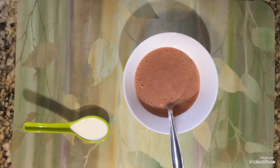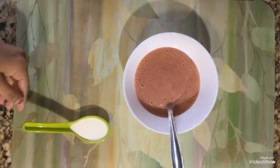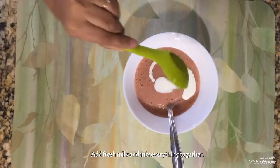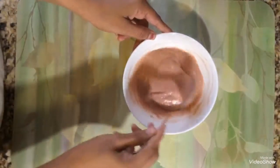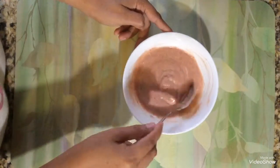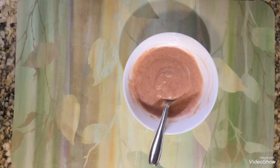If your baby is below one year, please don't use it — use formula milk or breast milk to adjust the consistency. Now I am adding this fresh cream in and mixing everything together. Your banana and strawberry smoothie is ready!